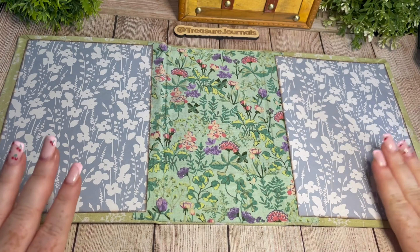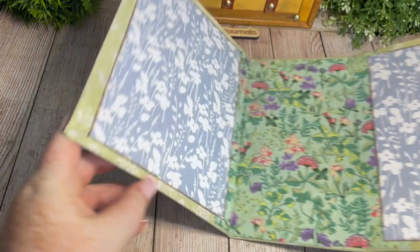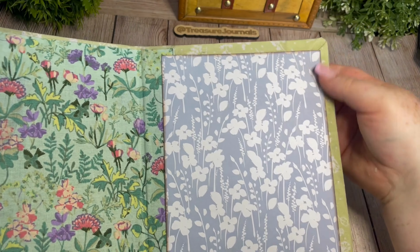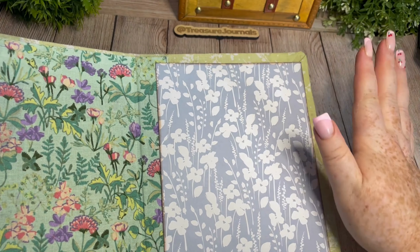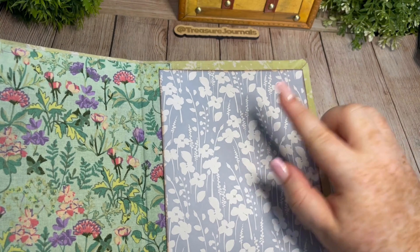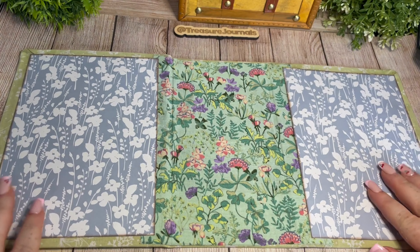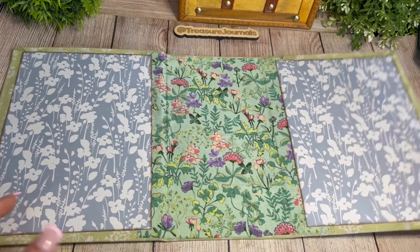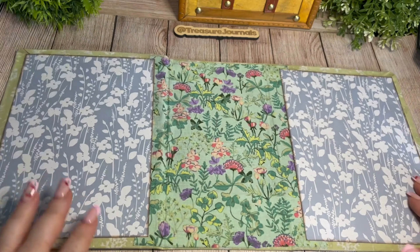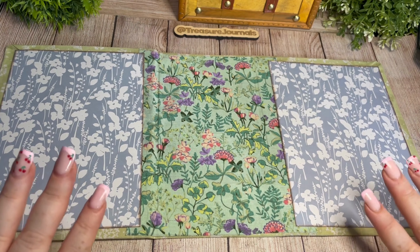There we are — our front and back cover are beautifully covered now. This is also when I would recommend attaching your book corners; however, I'm waiting for some new silver ones to arrive so I'll be doing that later and will film the process. I'm really pleased with the patterns we've chosen — I think they've come out beautifully and I love the distressed edges. It's really tied it all together.